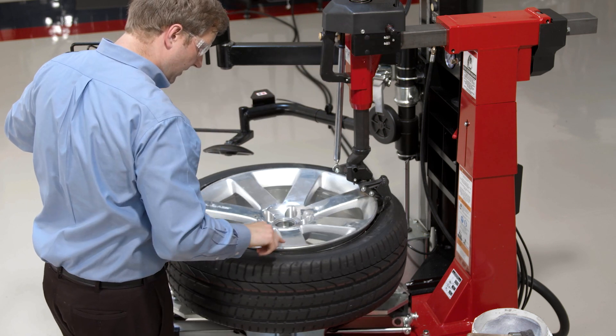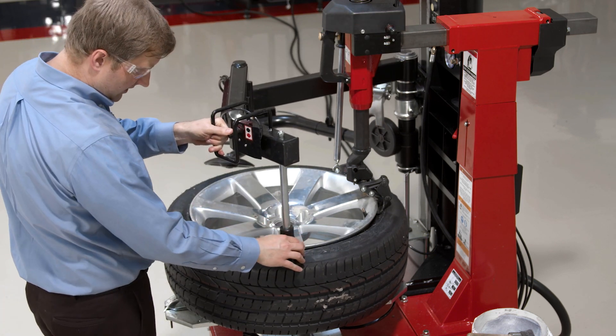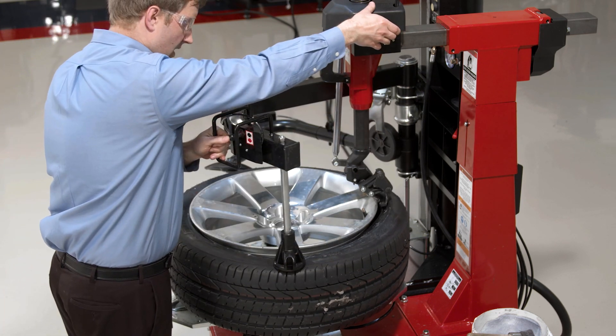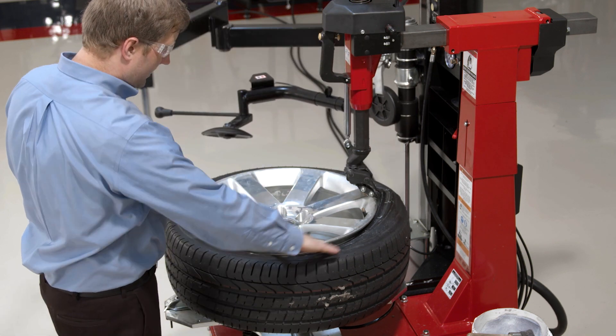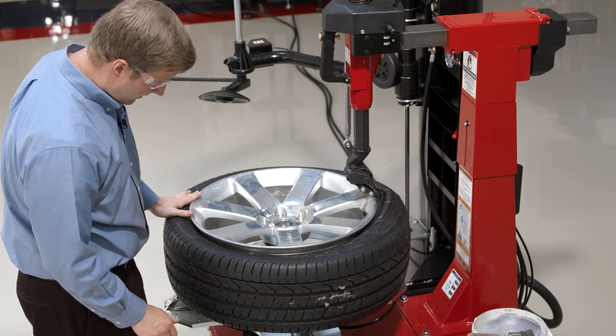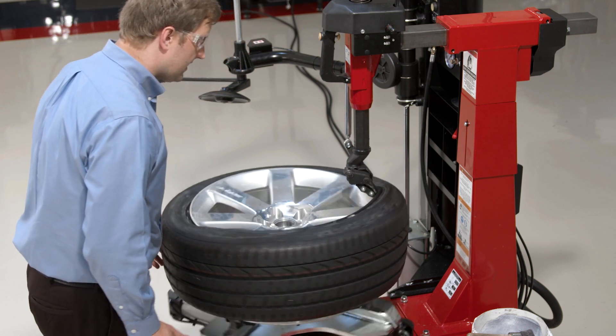I want to start clocking my TPMS position — that's very important to do. So I've got a spot here that's not in the drop center. I want to just push that in the drop center with my bead press. I can see all the way around the tire it's sucking down in the drop center just fine. So I'll go ahead and demount that top bead.